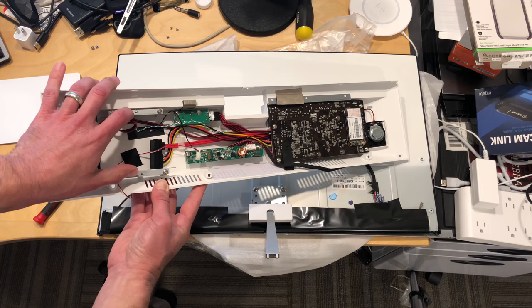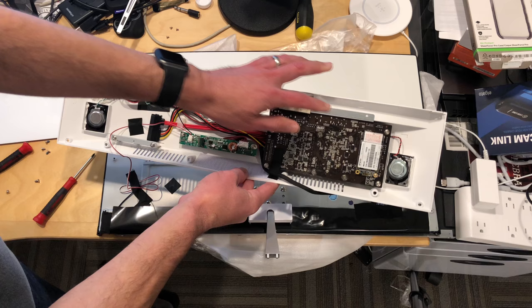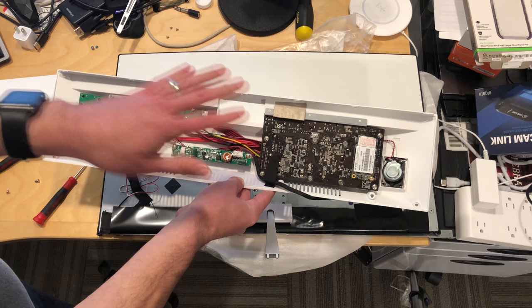There is 128 gigabytes of storage on the main board here, and right here is the M2 SATA drive, so you can easily get at the storage there.